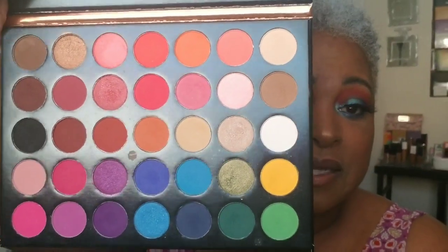I used this Beauty Glaze palette — this is the palette we work out of — and Color Studio. These are the colors. Y'all, when I tell y'all, these colors are very pigmented.